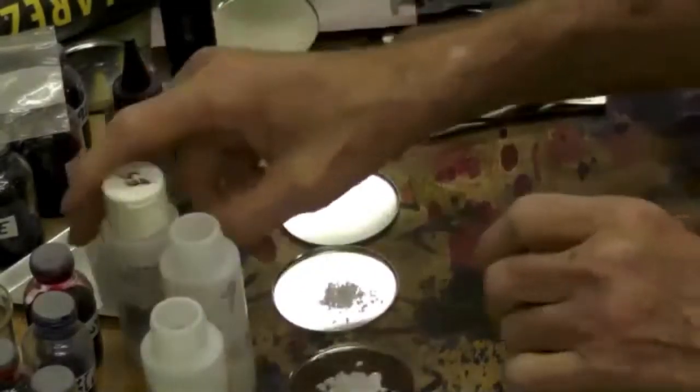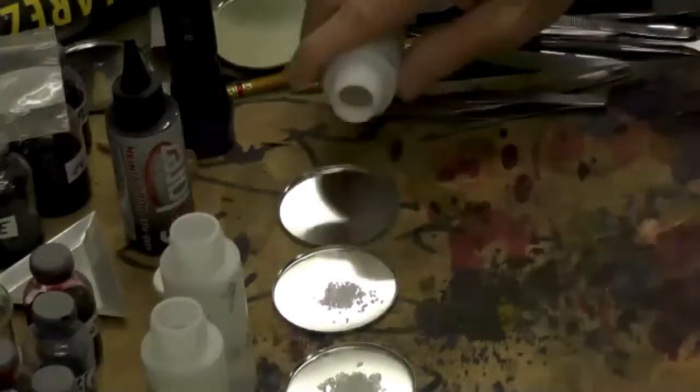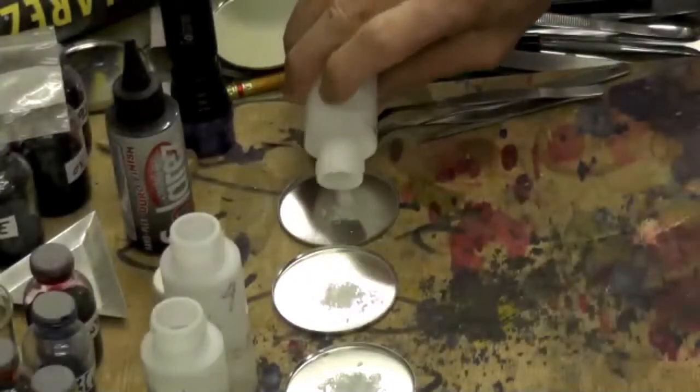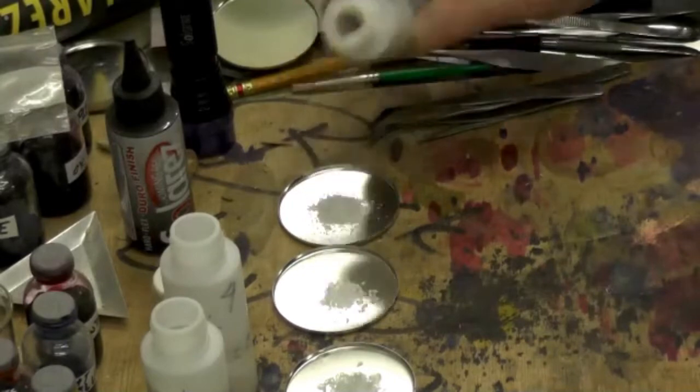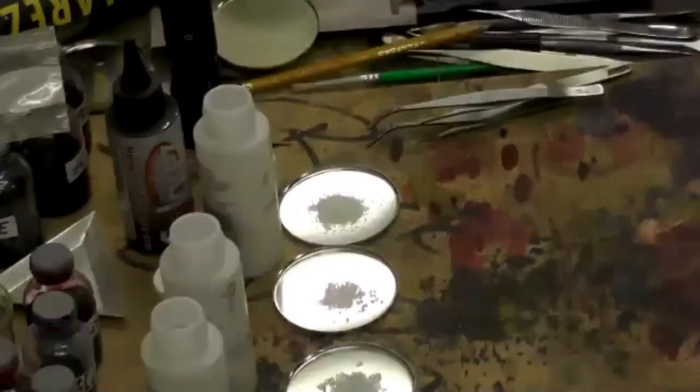With super glue, you basically put it in there, put a little super glue on it, set it, then go back and start with the bigger size and work to the smaller sizes. But with this resin I'm just going to fill the bottom up with a coat of resin.